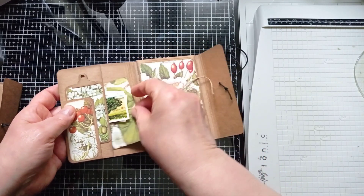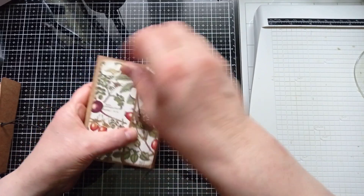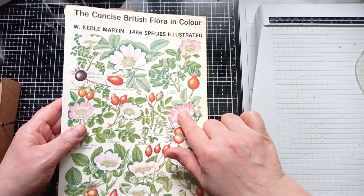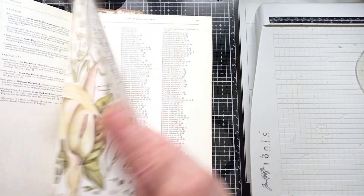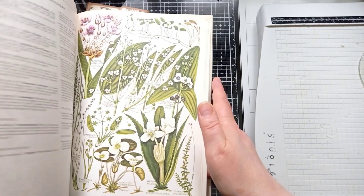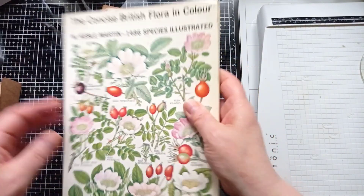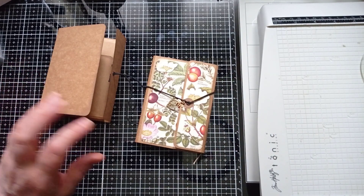I'll put a link to making this folio if you want to make one, or you might just want to watch me decorate one. This is the book I'm decorating it with - the Concise British Flora. It's not too expensive, around £10 to £15 in the UK. It's got 88 pages of botanical images and every page is absolutely gorgeous and usable. Compare that to a 12x12 pad with 24 sheets - it's vintage and gorgeous.